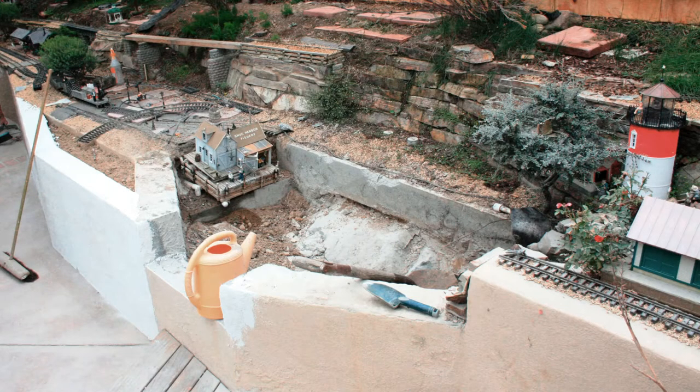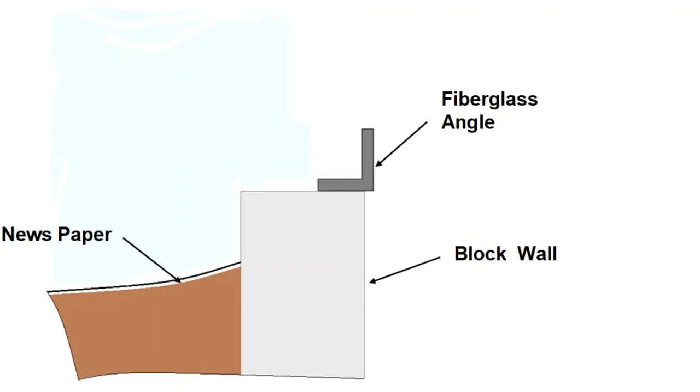The rubber pond liner was removed and a window opening was cut into the retaining wall. A layer of old newspaper was placed over the dirt and fiberglass angles were installed to frame out the window opening.